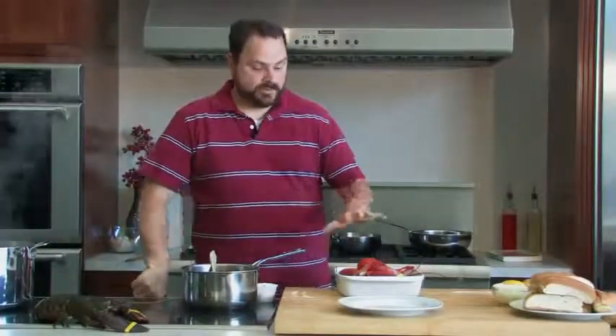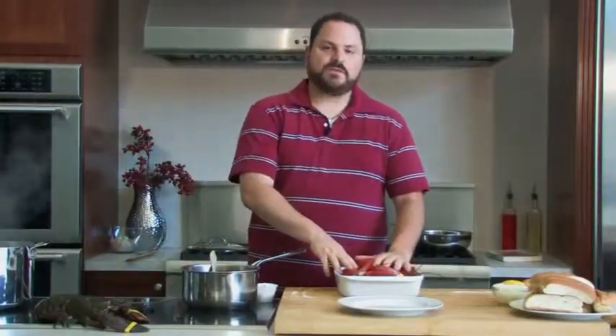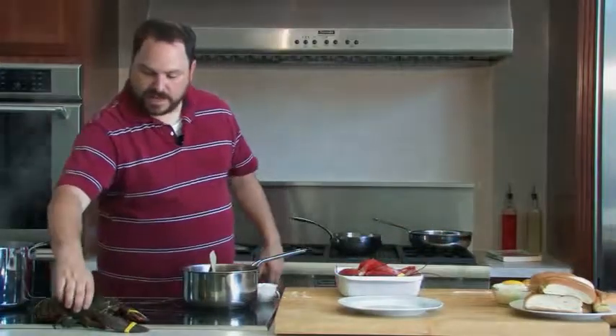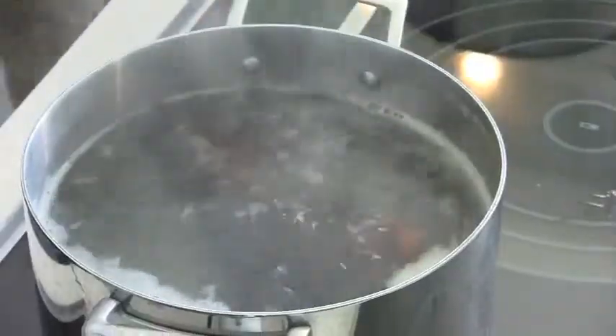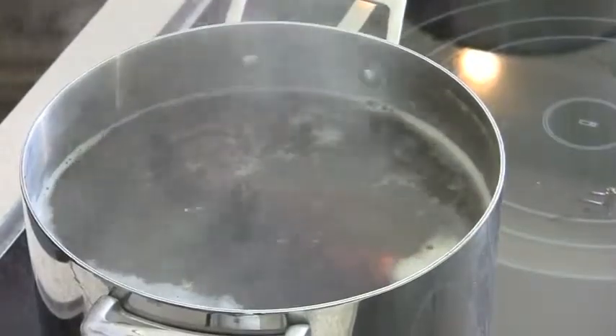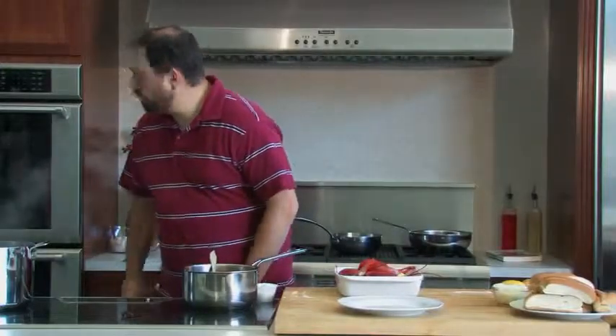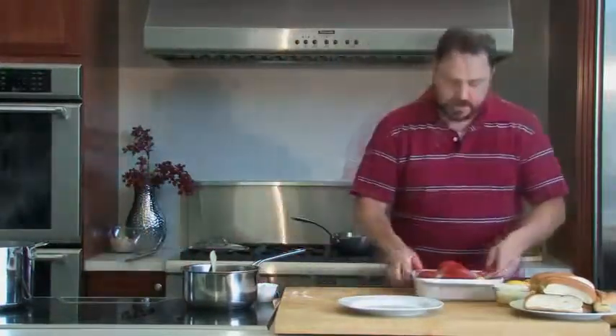Welcome back. Our lobsters are out. Give them a few minutes to cool down because we're going to pull the meat out while they're still warm. I want to take this third lobster and put him in our boiling water. We'll cook for four minutes — this is the one we're going to butter poach. I'll take a look at our clock so I know what we're doing.